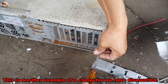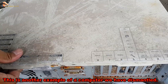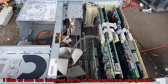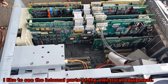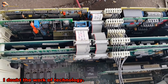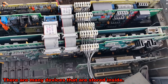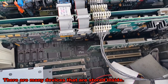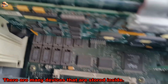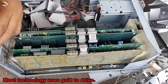This is another example of a computer we have dismantled. I like to see the internal parts of the electrical equipment. There are many devices that are stored inside, and of course it has what we seek — most technology uses gold.